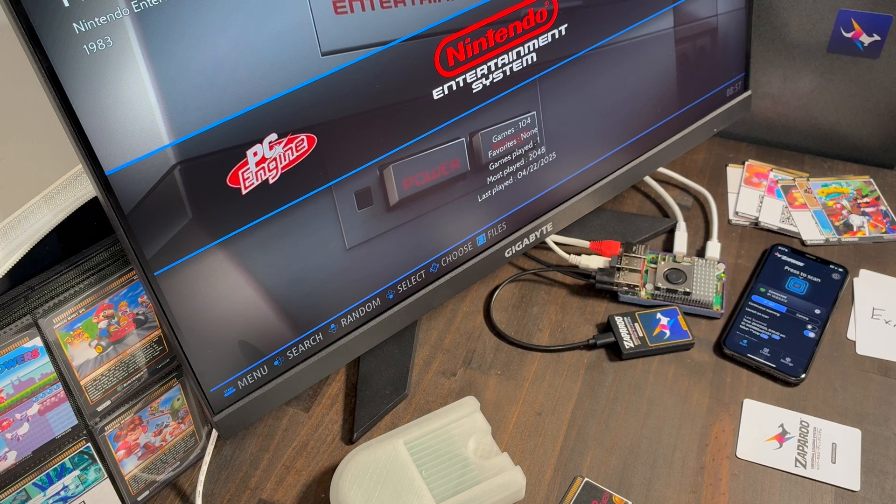Setting up a card is really easy. The game isn't actually stored on the card — it just holds a small bit of info that tells Zapparoo what to launch.